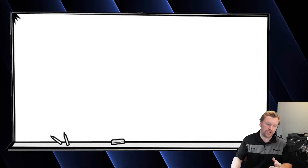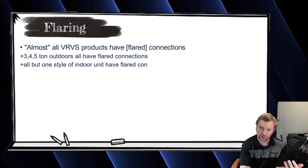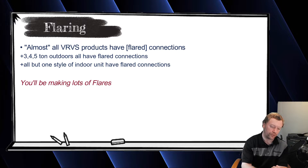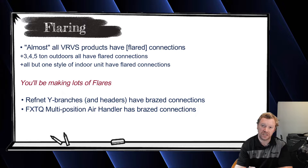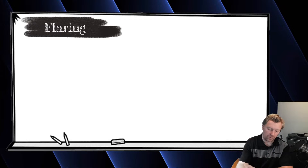The first thing I'd like to talk about is flaring. Almost everything on VRVS, just like mini splits, is a flared connection. Your outdoor units are all flared connections, all your indoor units are flared connections. The only brazing you're really going to have to do is on your ref net Y branches and the FXTQ multi-positional air handler. That's pretty much the only brazing you're doing — everything else is flared.